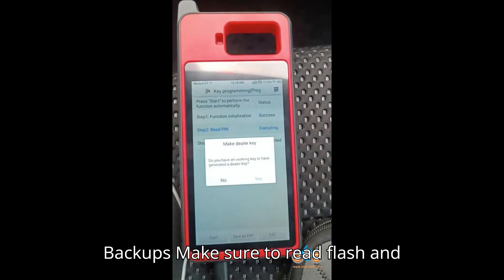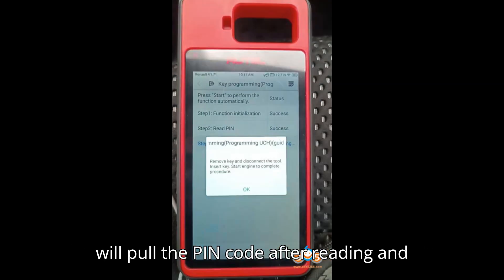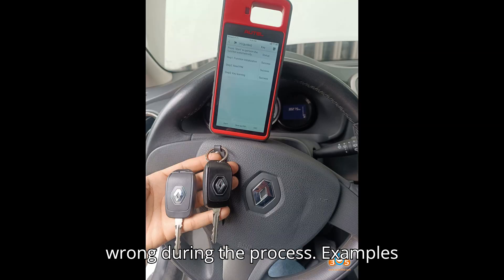Key Consideration 5 — Backups: Make sure to read flash and backup data before programming. Auto tools will pull the PIN code after reading and writing the flash memory. Backing up ensures safety in case anything goes wrong during the process.